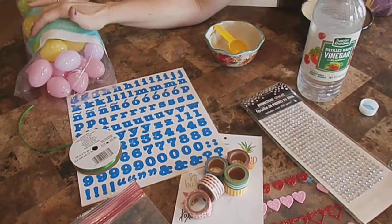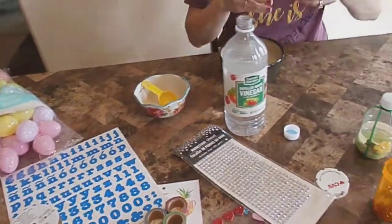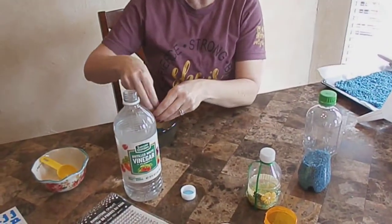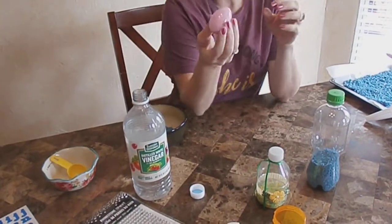It's around Easter time so I have these Easter eggs, and this is another way you can use the rice. Pop them open, put just a little bit of rice inside, shut them, and it still makes a great shaker. However, you've got to make sure it's taped — find a good tape, not scotch tape, but a good tape. And you've got a shaker here too! Just get really creative and have a fun time because all of these shakers are super fun.